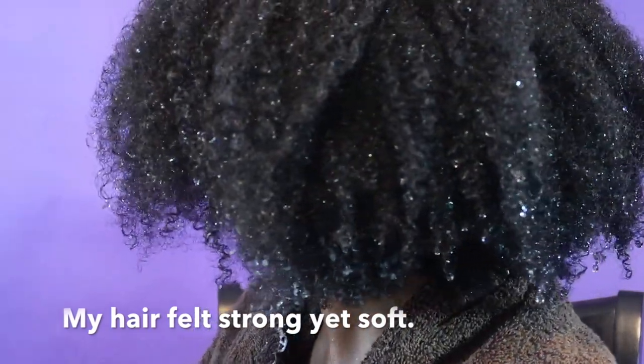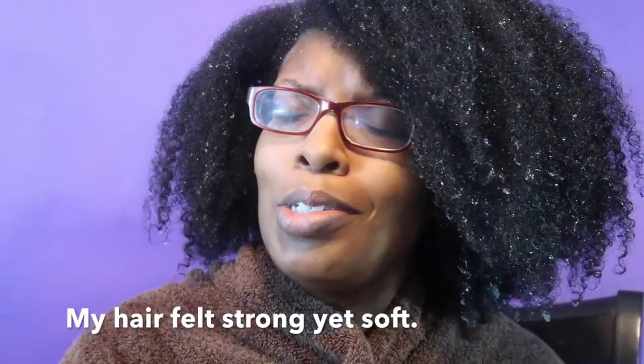Look at my curls! Look at the moisture — my hair feels soft, it feels strong. It feels like I've done a treatment without the harshness. I would definitely be purchasing this again.